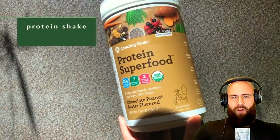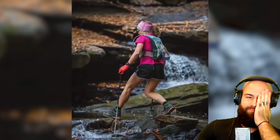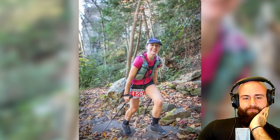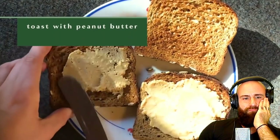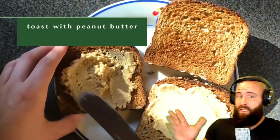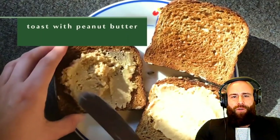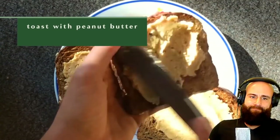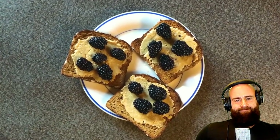After her run the runner makes a protein shake mixed with water right away. On long run days like today she goes about 15 miles and is very hungry when she gets back. Her typical breakfast is at least three slices of toast with lots of peanut butter — which the host flags for aflatoxins — topped with berries. He notes the bread is Ezekiel bread, calling it 'a bunch of anti-nutrients and gluten.'